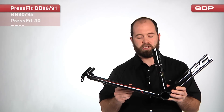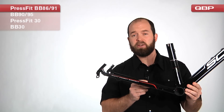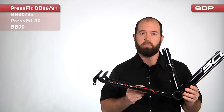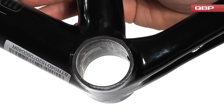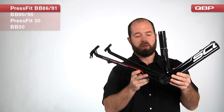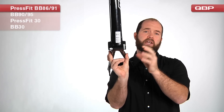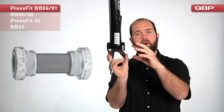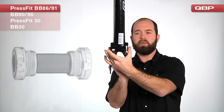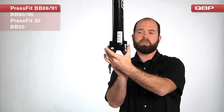The first standard we're going to look at is one that was introduced primarily by Shimano and we call this PressFit BB86 when used for road bikes and PressFit BB91 when used for mountain bikes. This standard can be identified by a smoothbore bottom bracket that goes all the way through. The width of the frame shell is going to be the same as if we had a standard English or Italian threaded bottom bracket with cups threaded in.